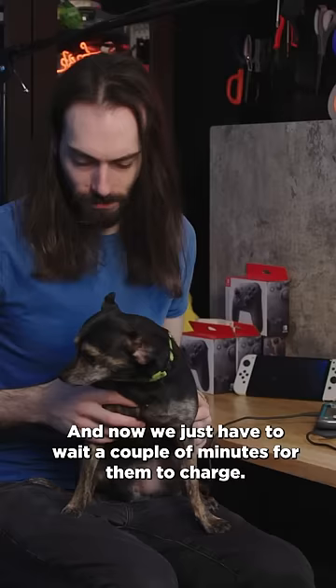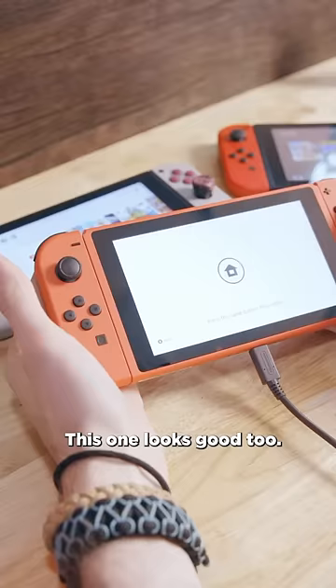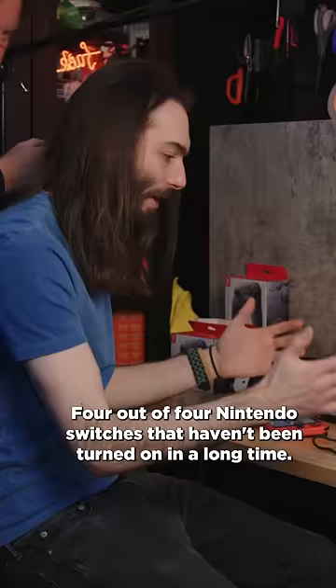I'm honestly a little surprised that this turned on and works — I haven't turned this one on in a long time. This one I recently turned on and it works just fine. This is weird, this one has a hundred percent battery and I don't remember the last time I used it. This one looks good too. Four out of four Nintendo Switches that haven't been turned on in a long time — three out of four haven't been turned on in more than six months — all good.